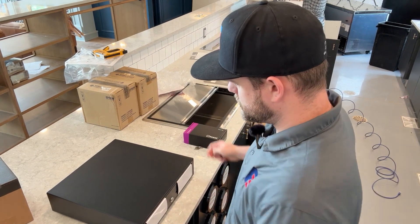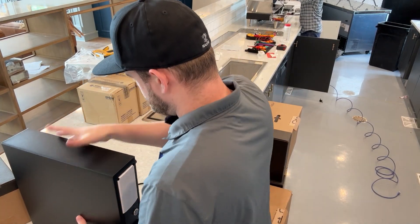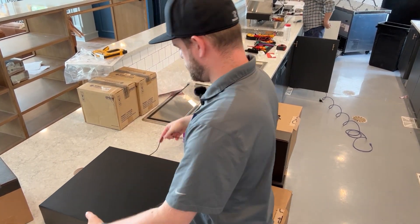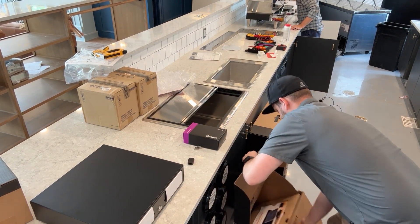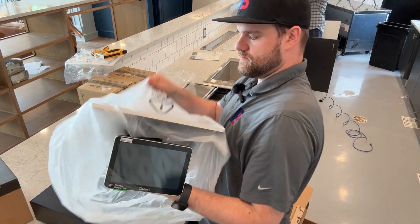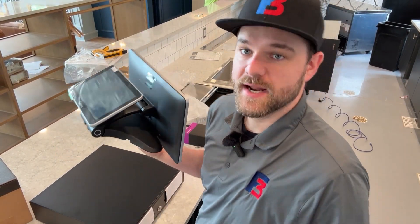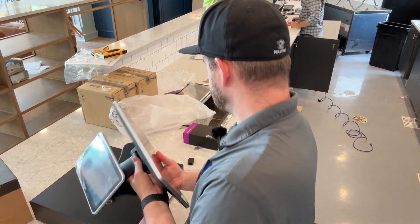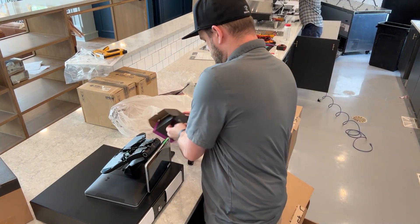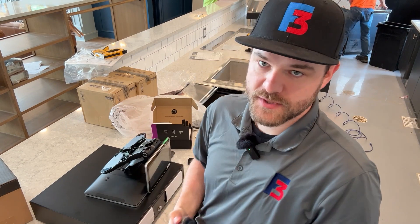We're going to get started with the Toast POS setup over here. We have the cash drawer already down — it will have a cash drawer cable on the bottom right here, and we can feed that through the side to where the printer will live. Next we have the Toast screen, which has a guest-facing display on the opposite side. When the order is being put in, guests will be able to tip and sign right on that screen. They also have a payment puck for guest pay that will go on the other side of the cash register.